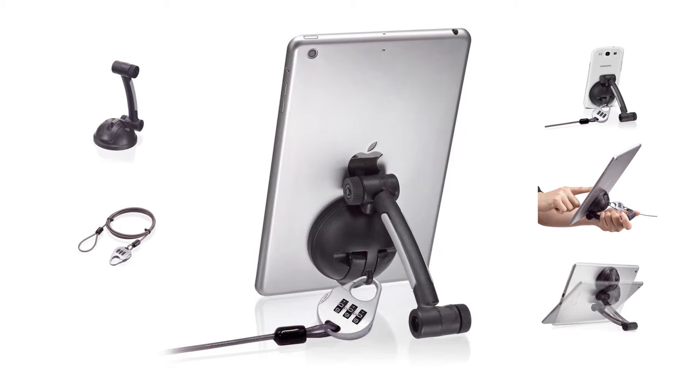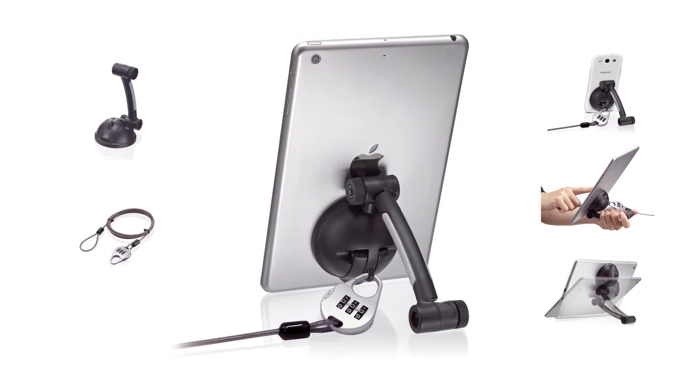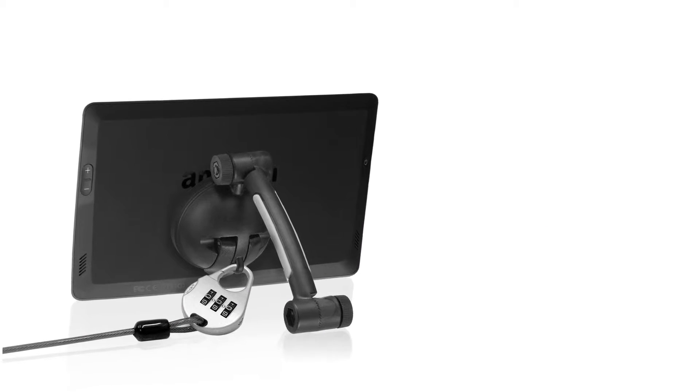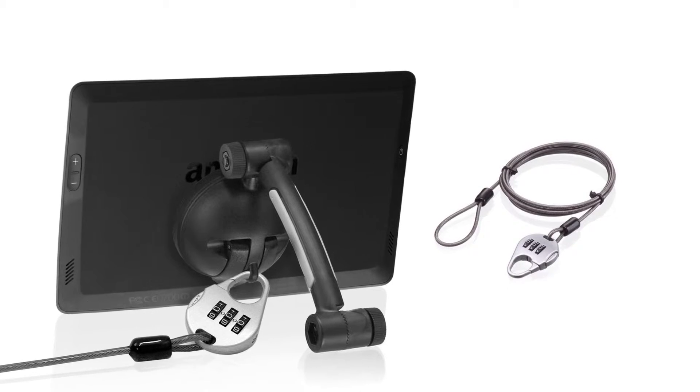Protect your device using CTA Digital's suction stand with theft deterrent lock for tablets and smartphones. This anti-theft stand firmly attaches to the back of your tablet or phone and can be secured with the included steel core combination cable lock.